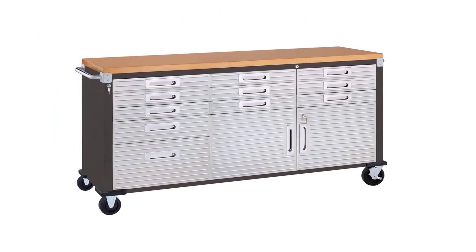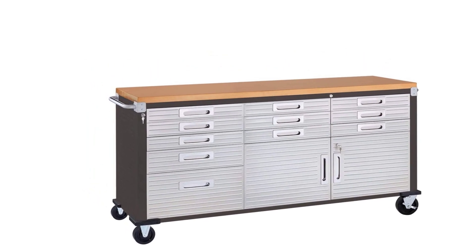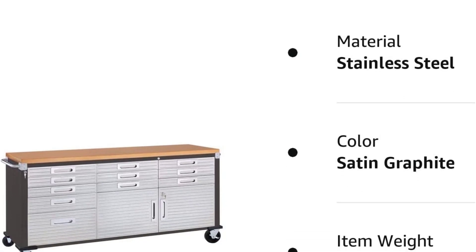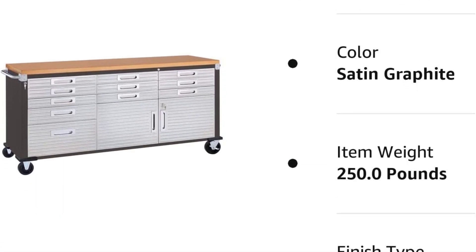You can lock two of the wheels to fix the table in one place. Overall, the Seville Classics Rolling Workbench is a solid, durable, and rugged table that you can use to accommodate all your 3D printing stuff and still have room for future expansions.